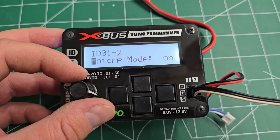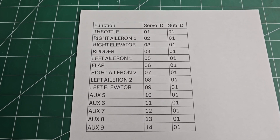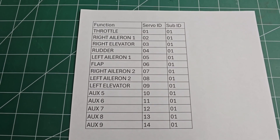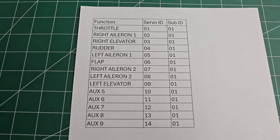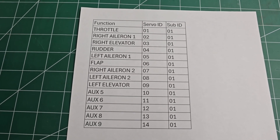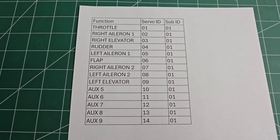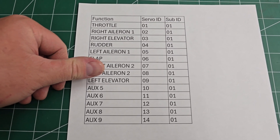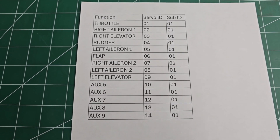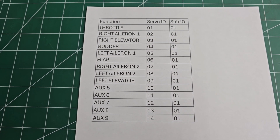The last two menus are interp mode, which is not important, and synchro mode, which you're only going to use if you're syncing two servos. Here is a basic roadmap for setting up servo ID on X-Bus — this is what I use for everything to keep all my setups exactly the same on all of my airplanes. If you just have a 50cc model where you're only using six or seven functions, you would just omit the left and right aileron two. I'll leave this up on the screen a bit longer so you can screenshot it — I keep a copy on my phone for quick reference whenever I'm setting up a model.